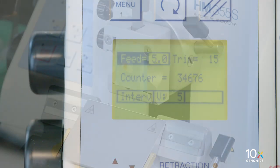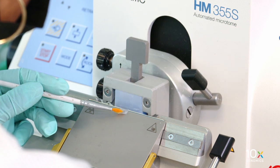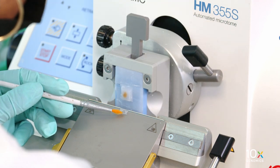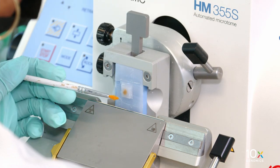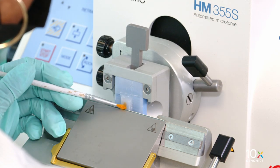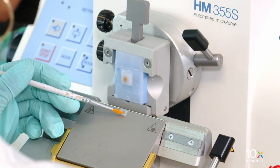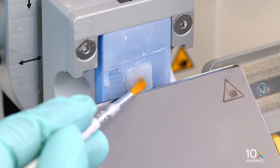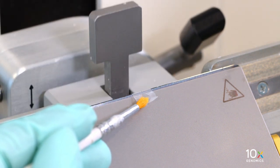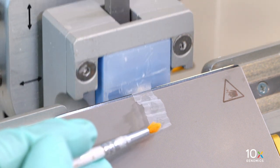Set the microtome to 5 microns for tissue sectioning and begin sectioning. For tissue blocks with exposed tissue, discard the first few sections and start collection on the subsequent sections. Perform sectioning in a continuous motion to get a ribbon of sections. To collect sections, place the paintbrush tip slightly above and parallel to the blade, and lift the section by lightly touching the edge with the paintbrush while rotating the wheel handle.